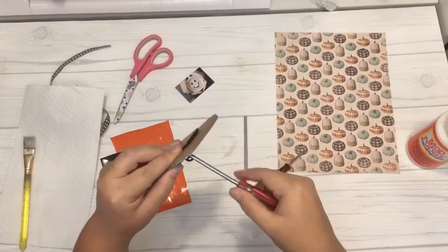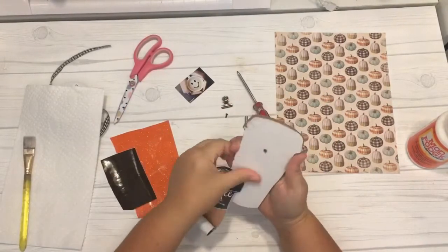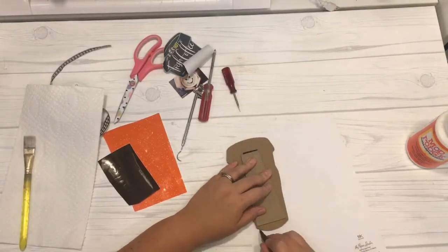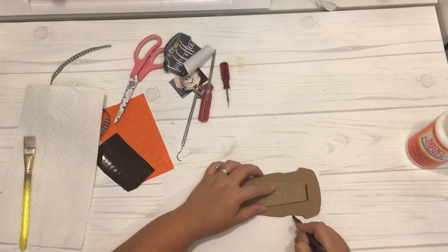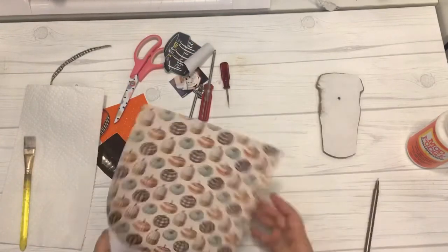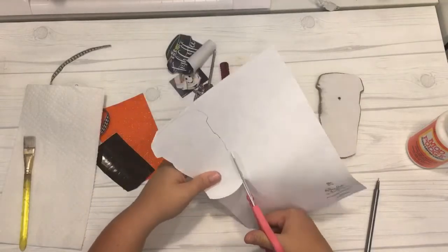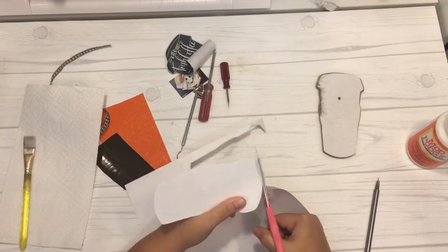I then took the coffee frame stand from Dollar Tree and removed the little clip using a small screwdriver and the paper backing. I found some cute pumpkin scrapbook paper from Hobby Lobby and traced the shape of the coffee cup frame on the back side. Then I used scissors to cut out that traced shape — it was really easy.